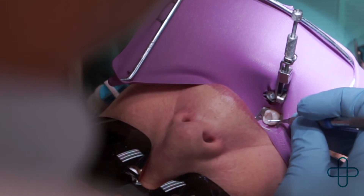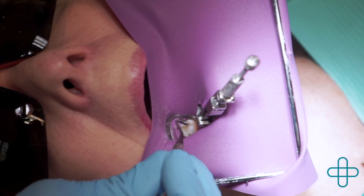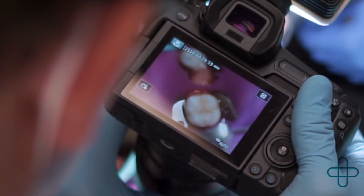It allows the tooth to flex and bend like a natural tooth. It keeps the tooth from needing to be fixed over and over again.